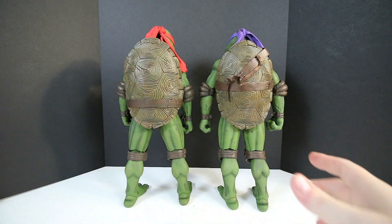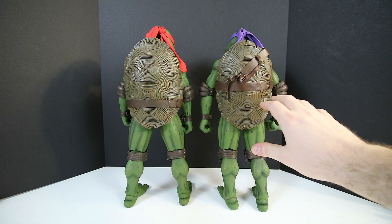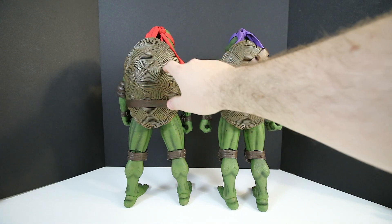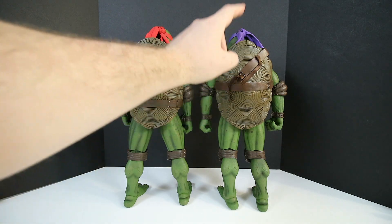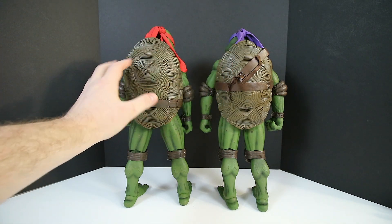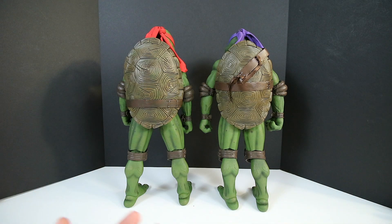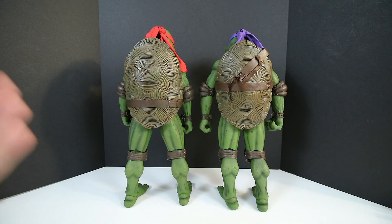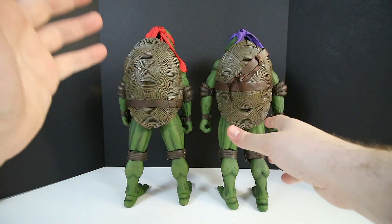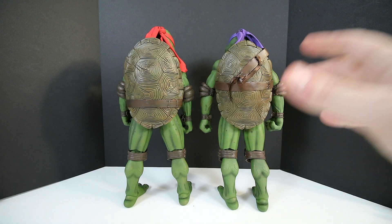Let's turn them over and see the back of the bodies and what the shells look like. Donatello has a fairly clean, clear shell, while Raphael has some scrape marks in it. In my opinion, what I think NECA did was they molded Donatello's shell, took that mold, modified it, added a few scratches, and then used it for Raphael. Do I see a problem with that? Not really — these figures are a hundred bucks, not three to five hundred dollar figures.